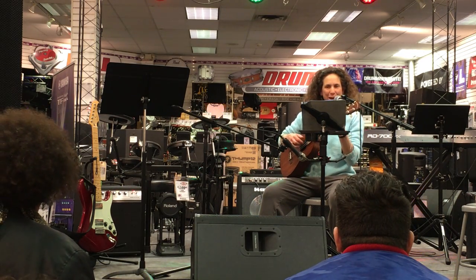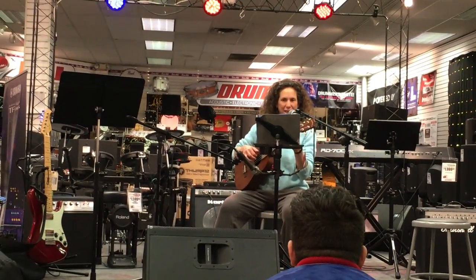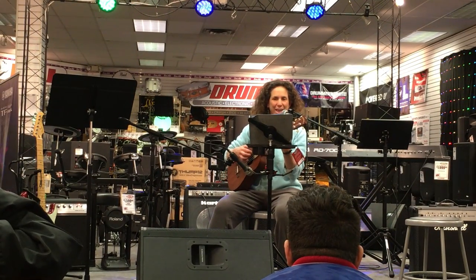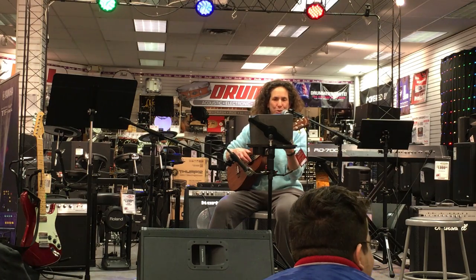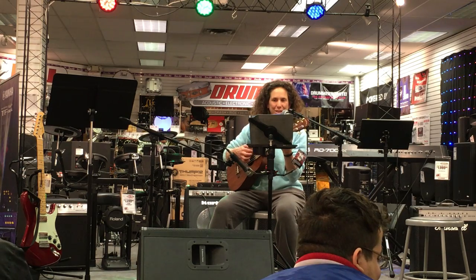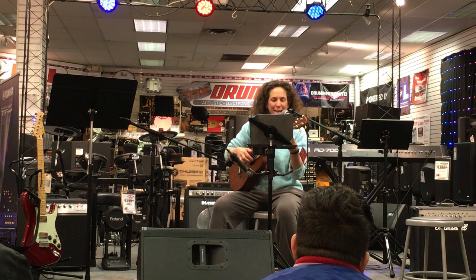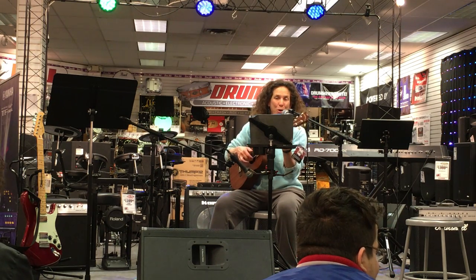I love my baritone ukulele. I love this big old thing. It's like a guitar only easier, cause it only has four strings — it's like my other ukulele too. The chords are all the same, but it's tuned into a different key. So they all have different names. It's tuned a fourth lower, which makes me play it slower.